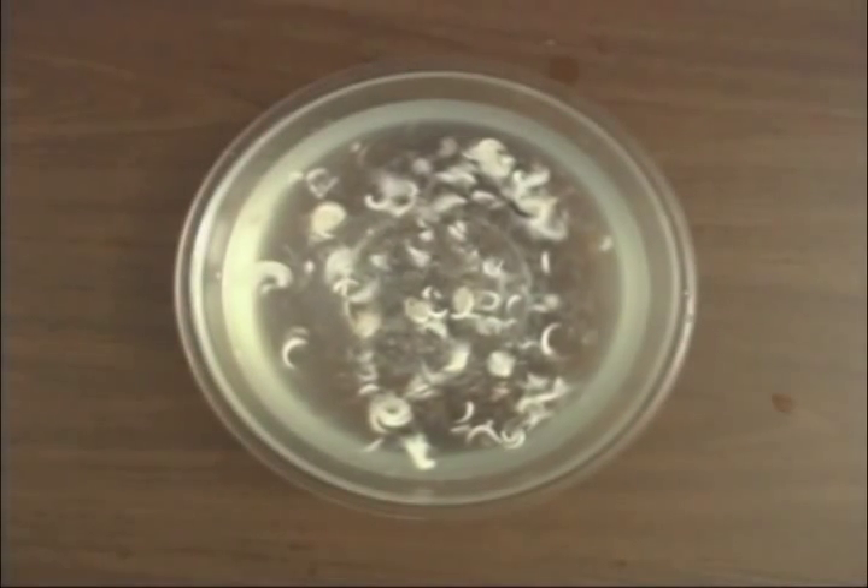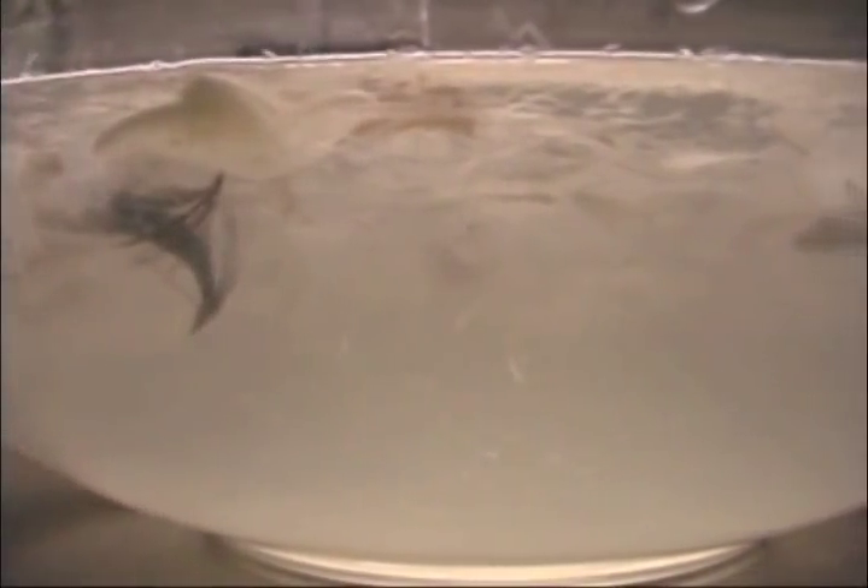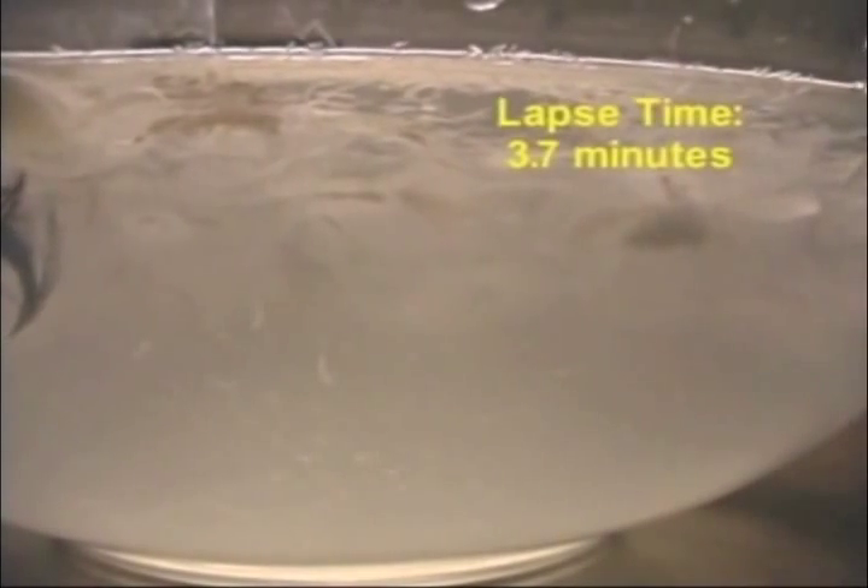And when they get wet — guess what they do when you put them in water? They suck up the water. Now, they won't sink to the bottom, but they're sucked right down into the meniscus, the surface tension of the water, and they're just full of water.